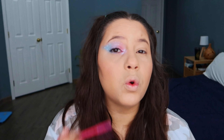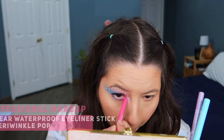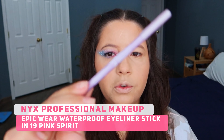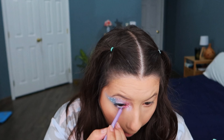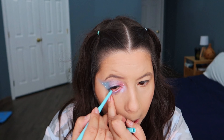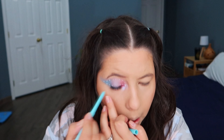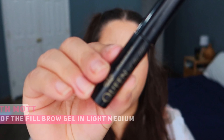I'm gonna use some of these eyeliners on my waterline, in the same order I did the shadows. I'm gonna start with the NYX Epic Wear in the shade Pink Spirit. Also from NYX, the purple one is the shade Periwinkle Pop. And this one is from Colourpop — it's the cream gel liner in the color Big Splash. I'm gonna use now this tinted brow gel from Elizabeth Moth.